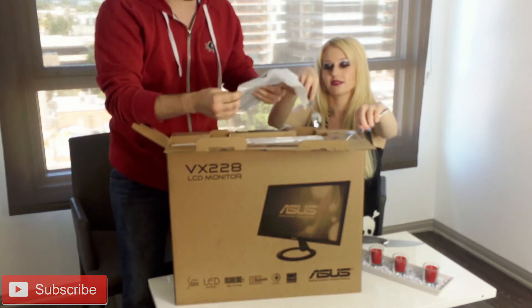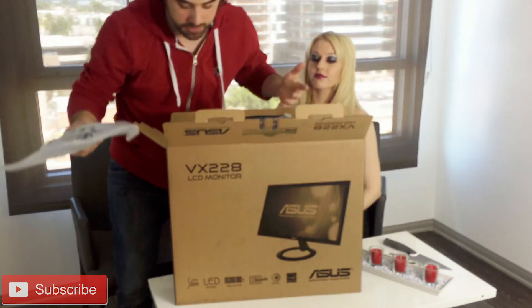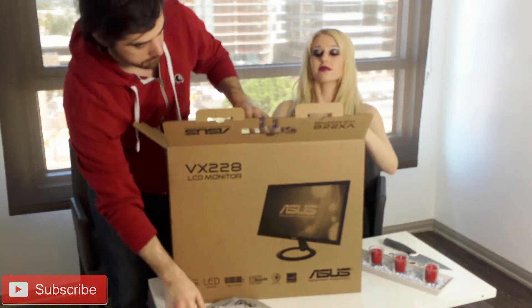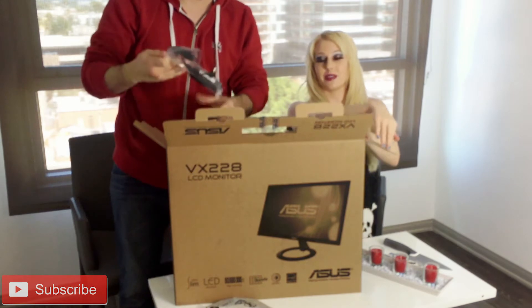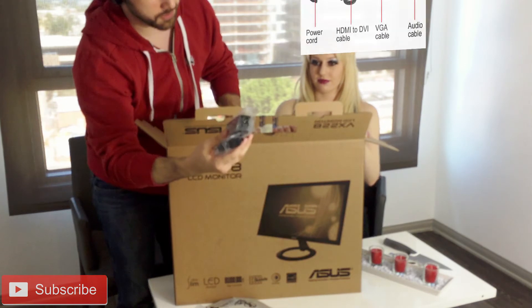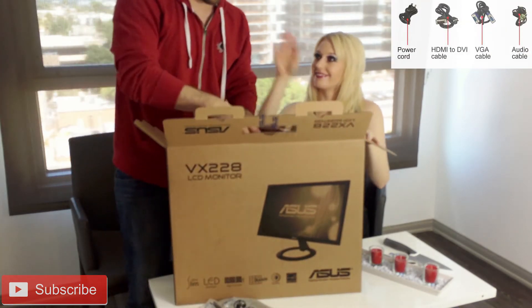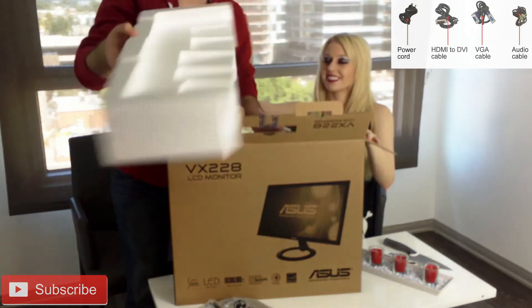Here's the base of the monitor — it's just like a circle. There's some styrofoam. Here's the power cord for the monitor. We have more styrofoam.